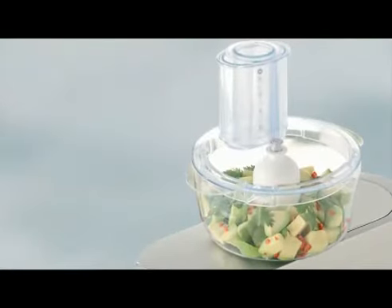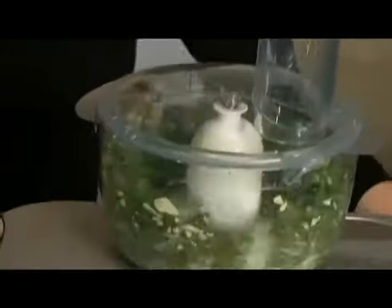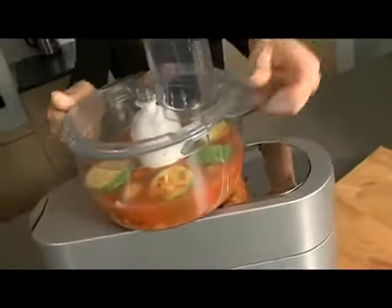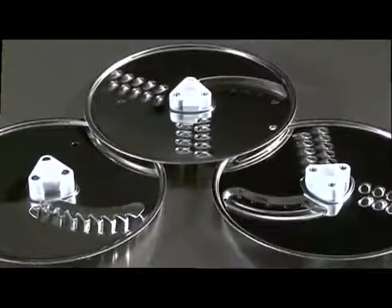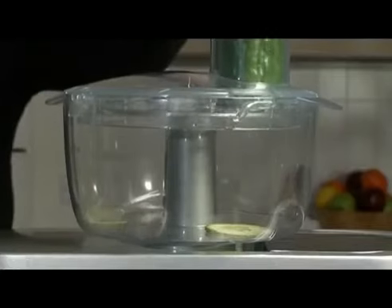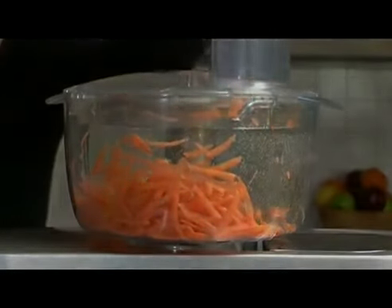The food processor is a new attachment and is extremely versatile. It comes complete with a stainless steel knife blade for chopping and mixing. It can also blend soup in seconds and purée fruits. Also included are two dual slicing and shredding plates of different thickness, plus a julienne-style thin chipper plate, so all the essential day-to-day functions of chopping, mixing, slicing, and shredding are all contained in this one unit.